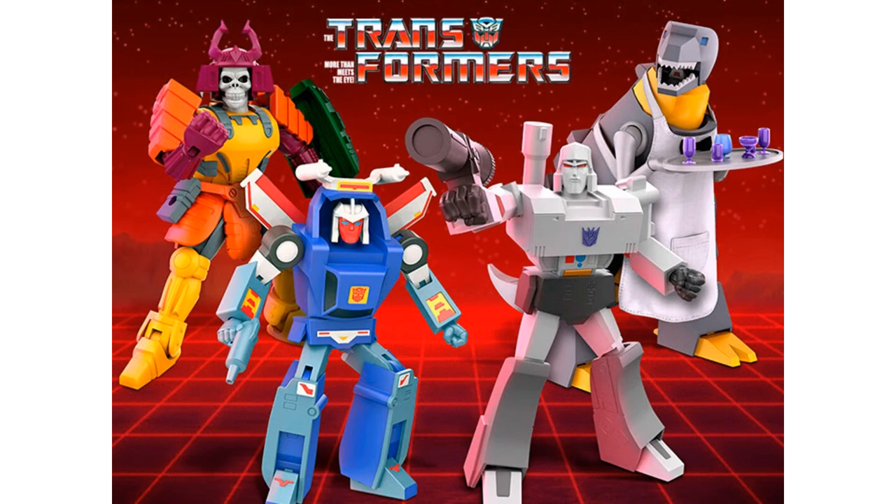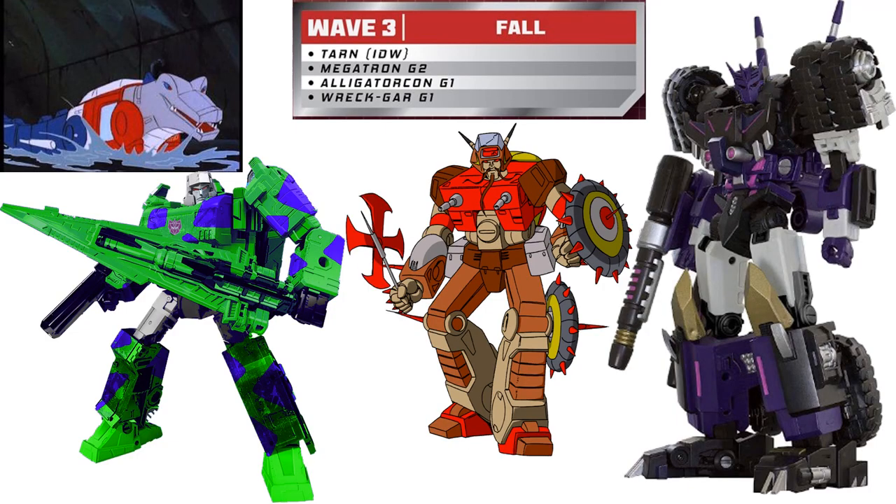So those are your four figures for wave 2. What do you think — is this better than wave 1? Having Grimlock and Megatron is making wave 2 look a lot better for me. And looking ahead, what do you think about wave 3, which should be announced soon — Tarn from IDW, Megatron G2, Alligator-Con G1, and Rekgar? Is this exciting for you? Let me know if you're going to order these, if the price is too high, or if you wanted something that would actually transform.